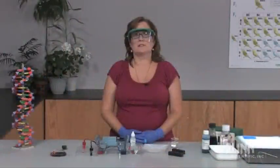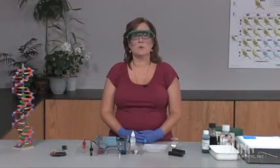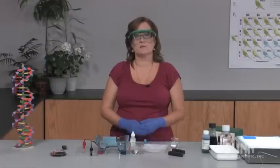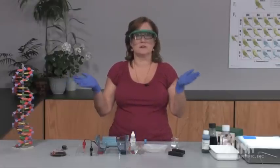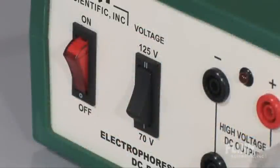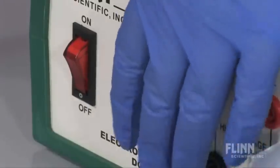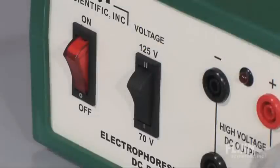Many variables can affect the separation and resolution of DNA fragments. One of these is the rate at which you run an electrophoresis. In general, the faster the electrophoresis is run, the less separation there will be. So if you run the gel at a higher voltage, it will be faster but the bands will remain closer together. A lower voltage will run slower and the bands will have better separation.